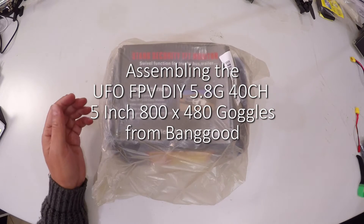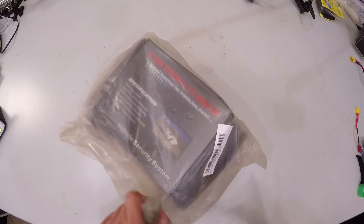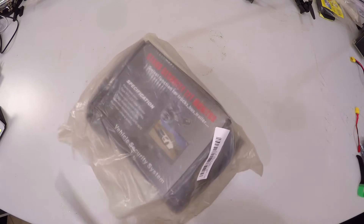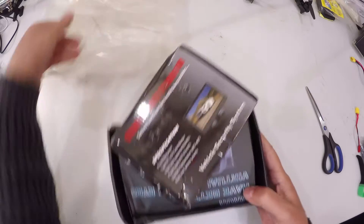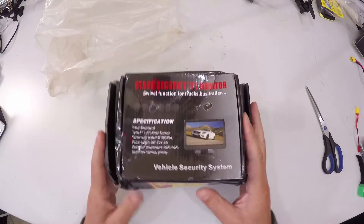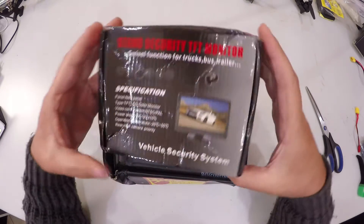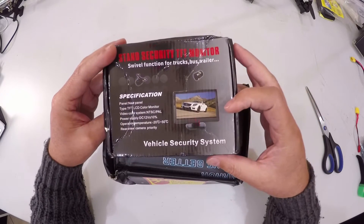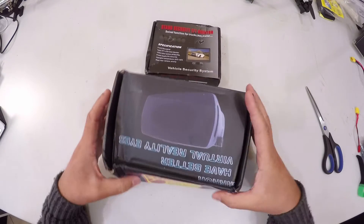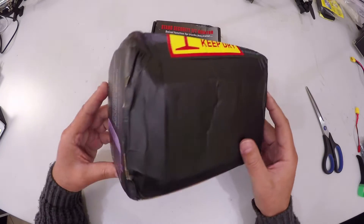First things first, let's open it up and see what arrived in the parcel. It came in this plain packaging. I've taken it out of the original packaging and it was quite a bit scrunched up. Now we can see the packaging has taken quite a bit of a beating, and it looks like the label was completely ignored.